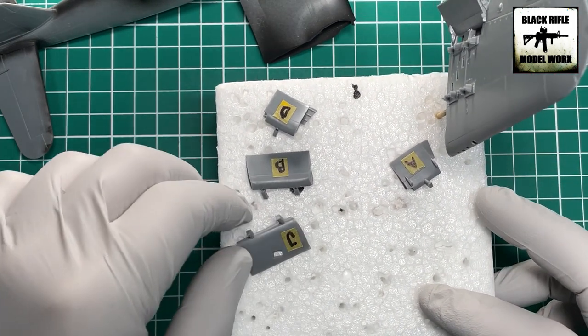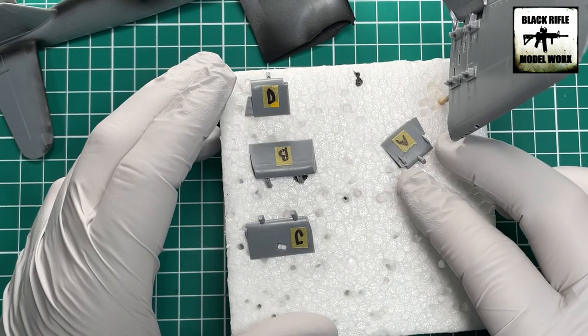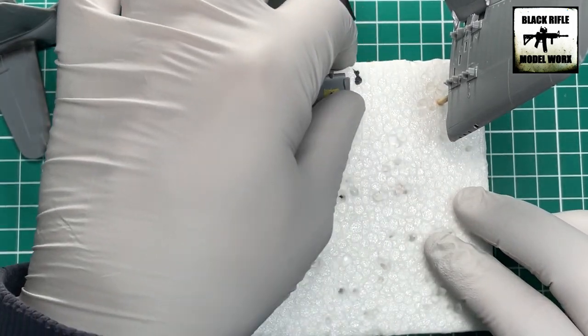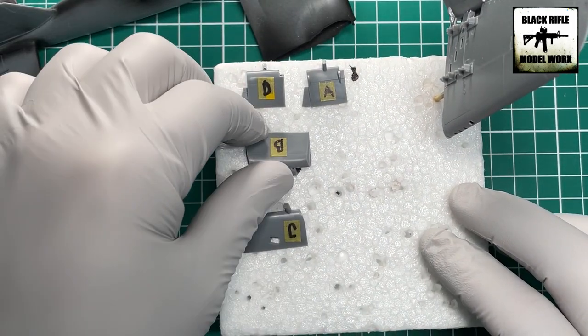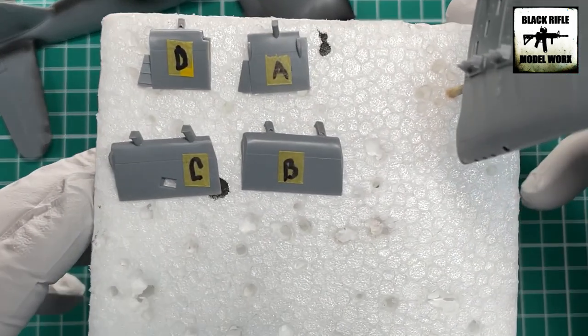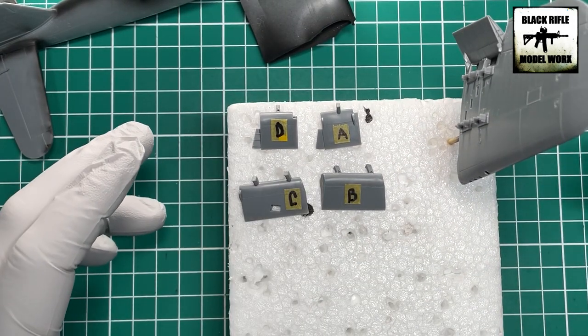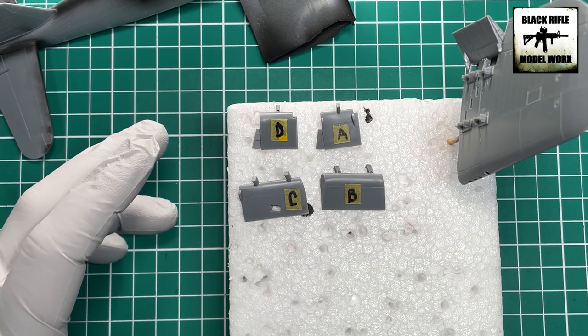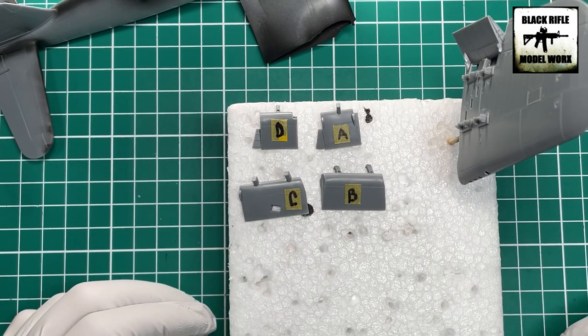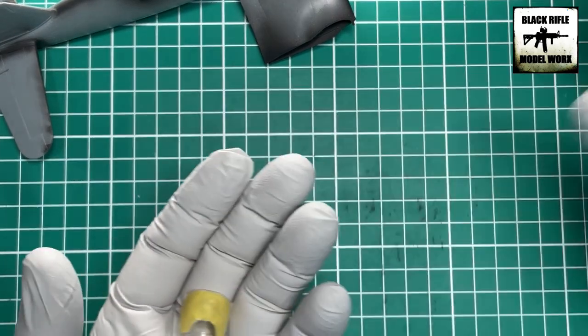The flaps are ready but they're different pieces for different areas of the aircraft. To avoid confusion when it comes to assembly, a little bit of masking tape has been placed on each one and labeled so it's easy to remember which flap goes where.